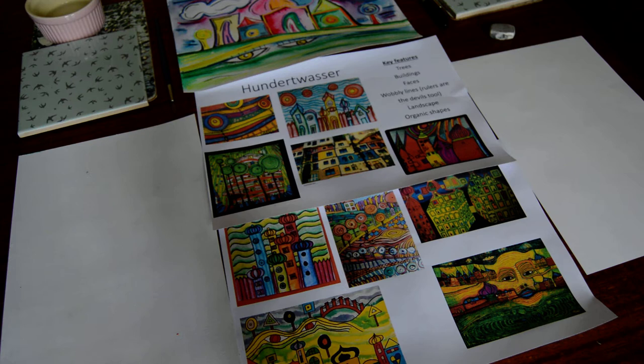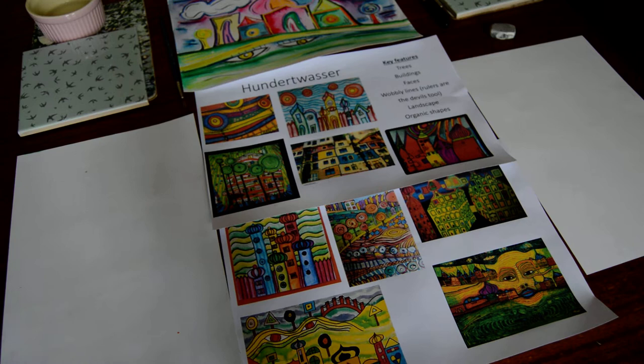Hello, it's Miss Hague again. We're doing a collaboration today with another Miss Hague, Eva Hague, and we're going to draw a Hundertwasser image.